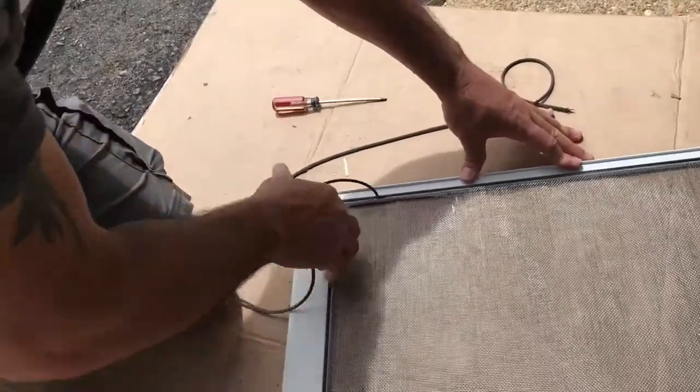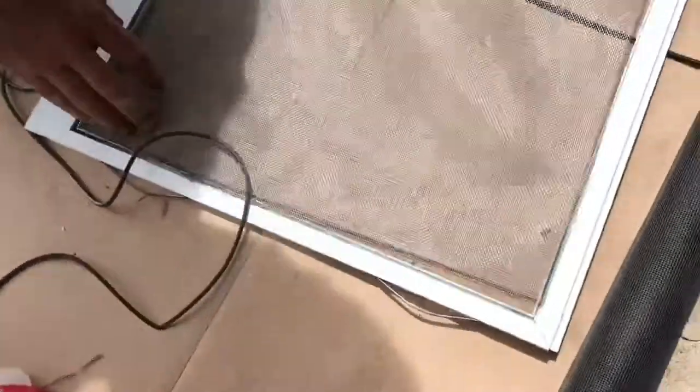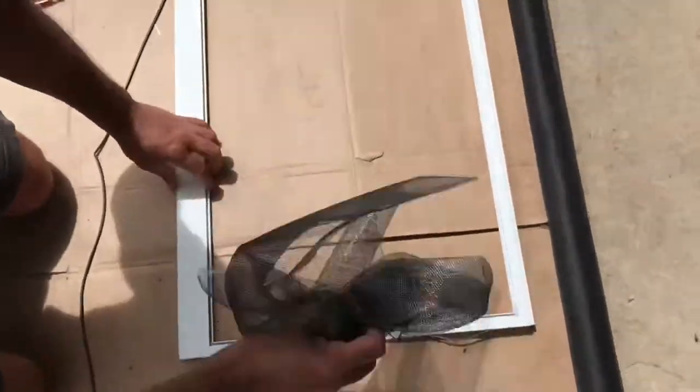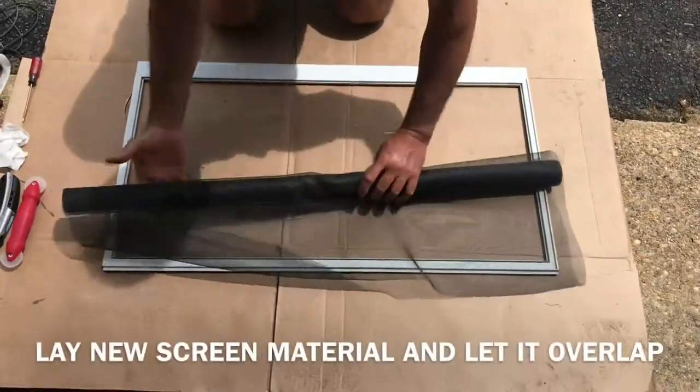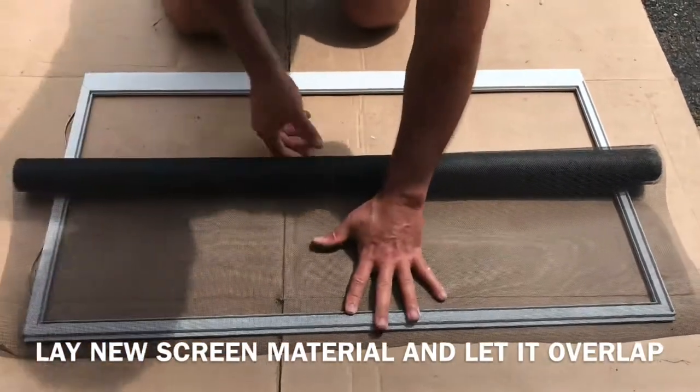Then this comes off — throw out the old screen. Put the new material right over the frame, just overlap it a little bit.